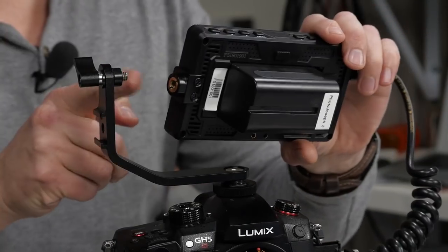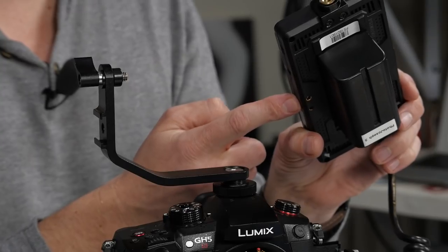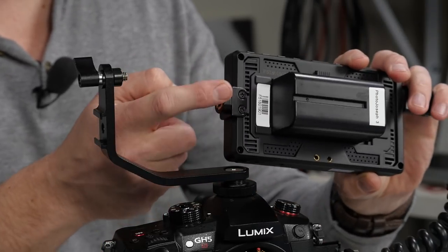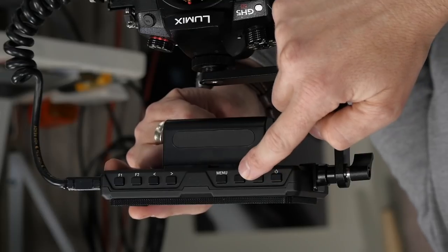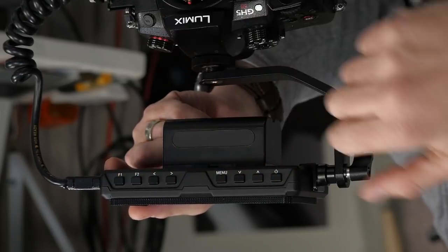The way this is attached is a quarter-twenty going into this post, but you also have a post on the bottom if you wanted to mount this on a tripod or light stand. This little piece just unscrews with two little screws. Across the top you've got a series of eight buttons including power, up-down navigation buttons, a menu button, left-right navigation, and then your two programmable function buttons.